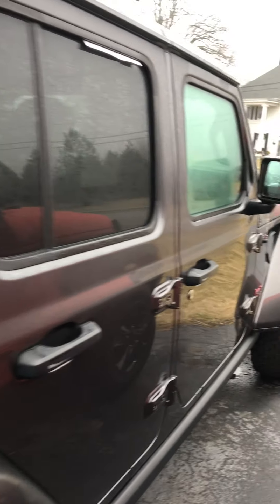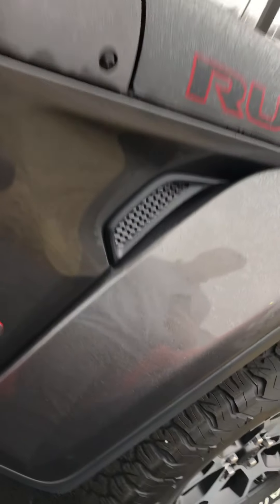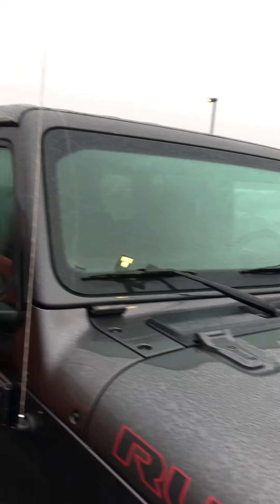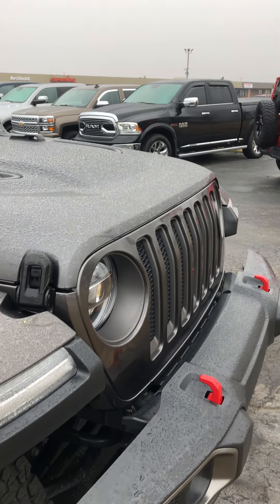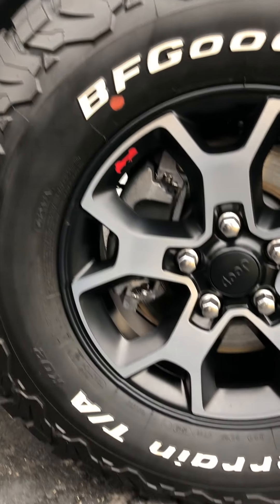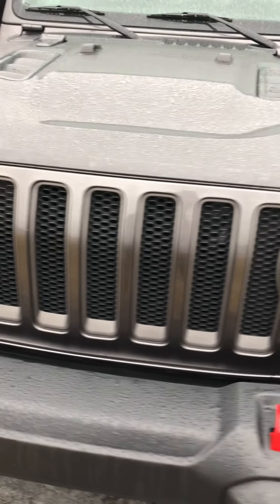Coming down the side of the Jeep here on the passenger side, looks good. I'm not seeing anything that's standing out to me. Let's get a good shot on these wheels and wheel wells. Wheels look really good. Good tread left on the tires. Come around the front — looks really good.